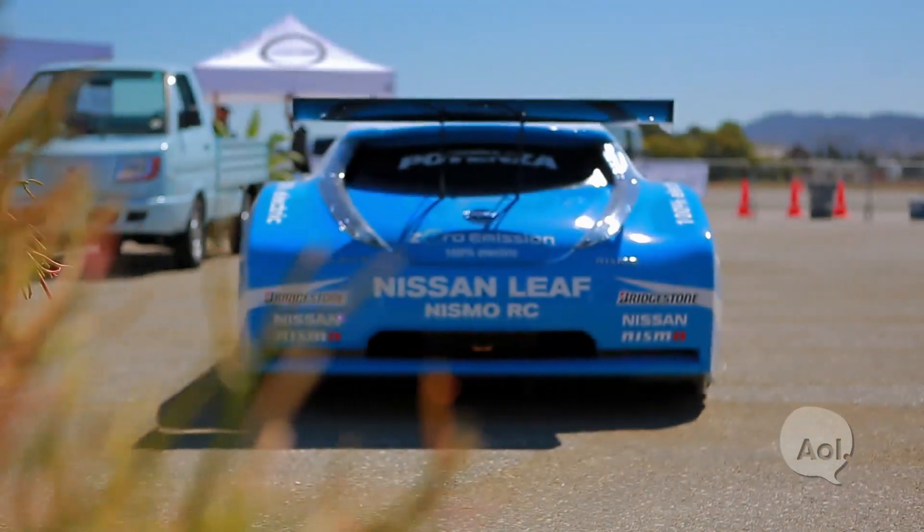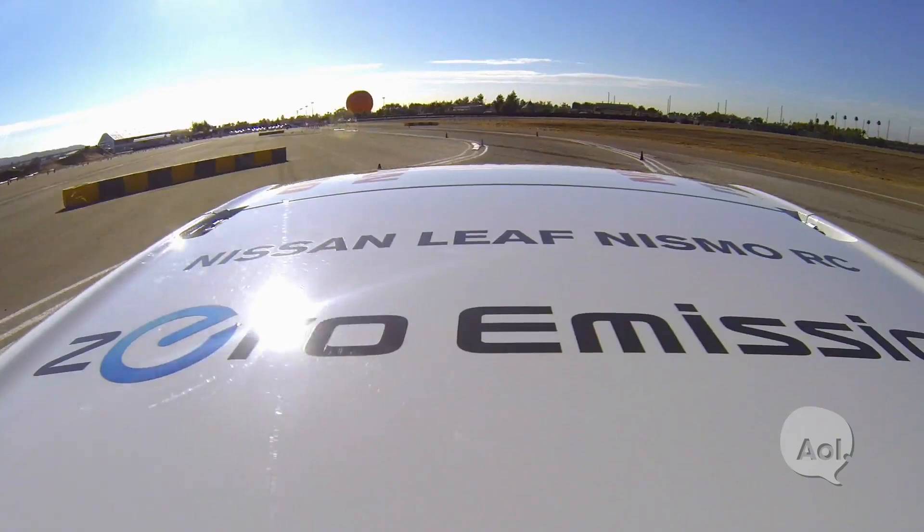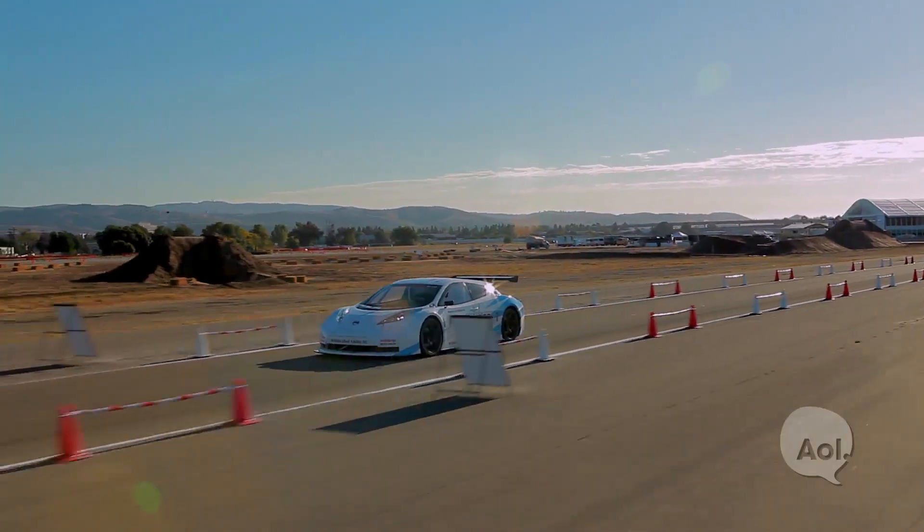There's tons of carbon fiber, and I've got to say it looks great. Not only does it make it lighter and stronger, but you feel like you are in an actual race car.